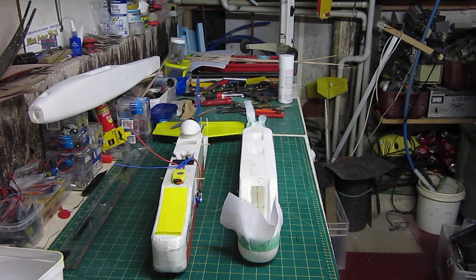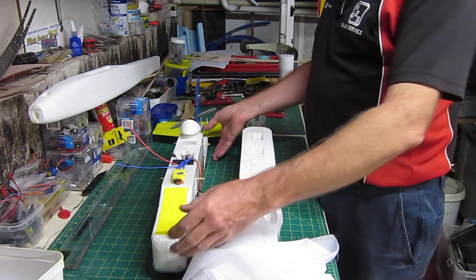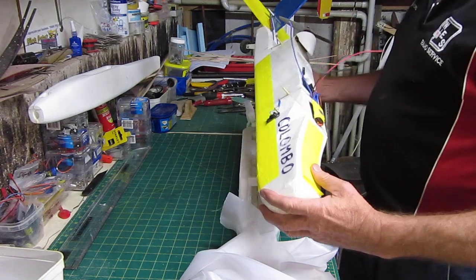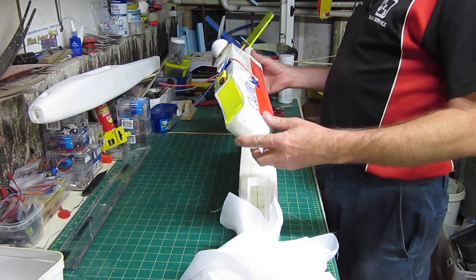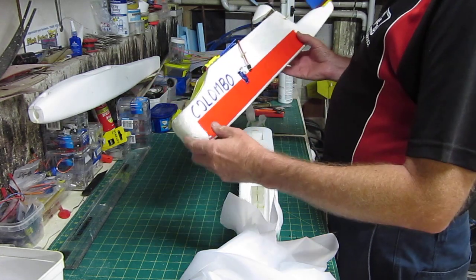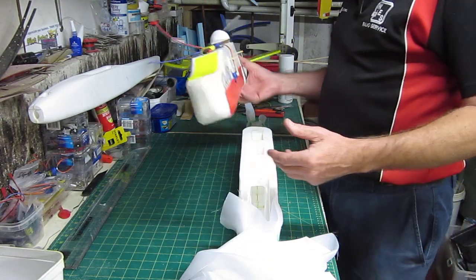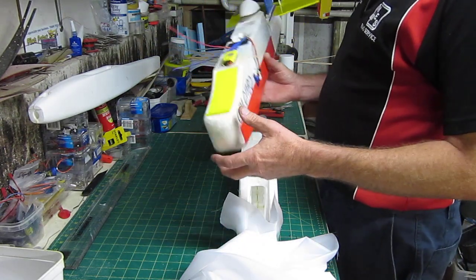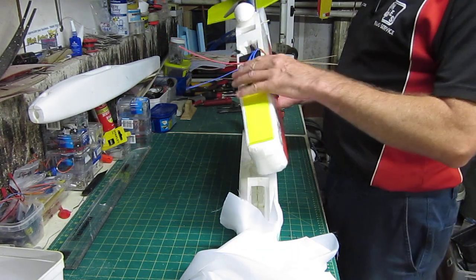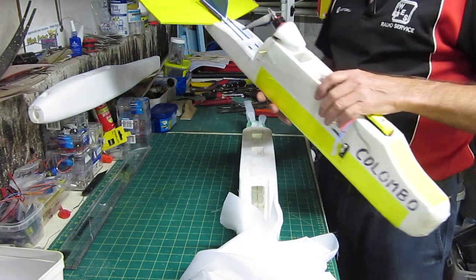We're at the workbench again and we're experimenting. This is my boxler, my version of Andrew Newton's boxler plane. I've called mine Columbo, because Westinghouse Columbo stoves come out of the box that I've made this out of. We still haven't got it into the air yet — I've got my ESC but I don't have a receiver yet. I'm expecting that any day, so we'll fly it and you should see a video.